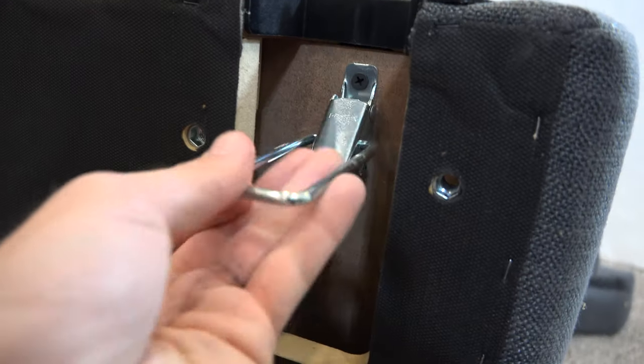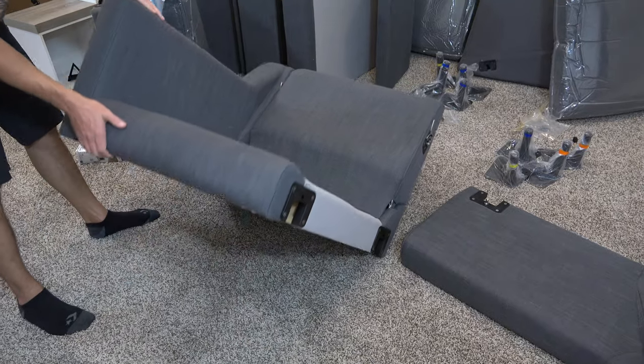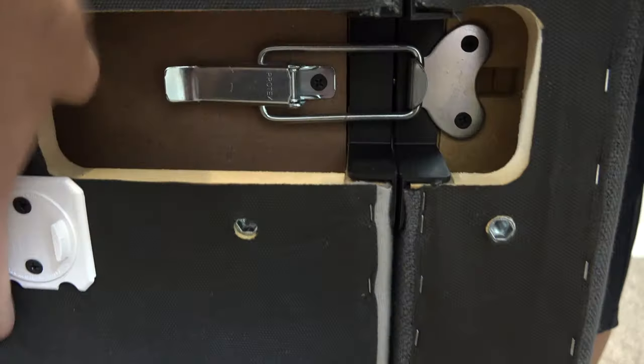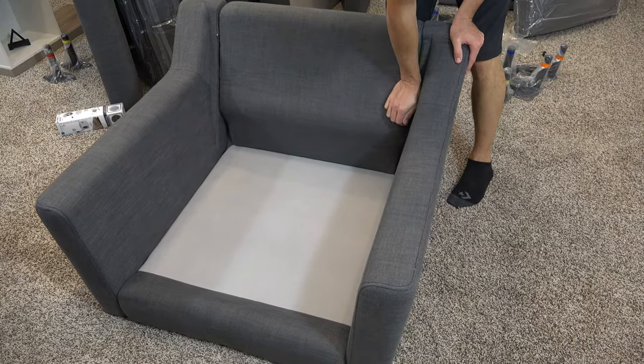I can't stress this enough — I was really satisfied with the assembly process. They include easy to understand instructions, and basically you're just sliding the bases and arms into the pin slots, and then locking them down with the latches. They click super firm into place.